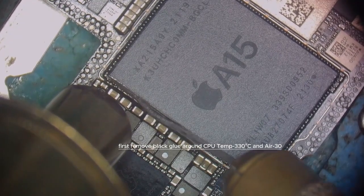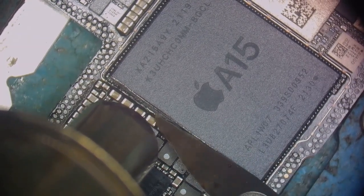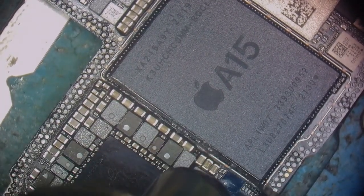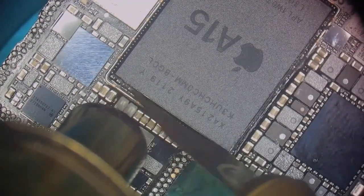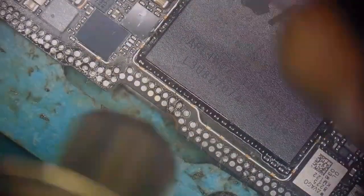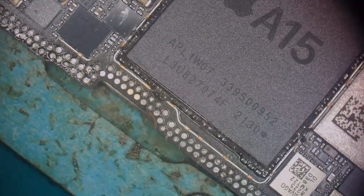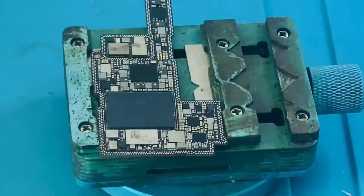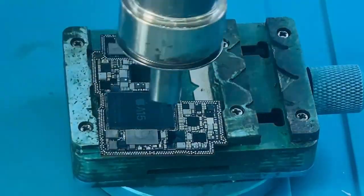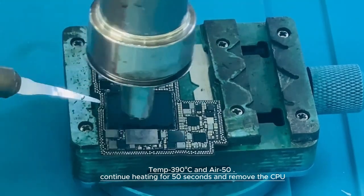First, remove the black glue around the CPU. Temperature is 33°C in air at 30. Set temp to 390°C and air to 50, then continue heating for 50 seconds and remove the CPU.